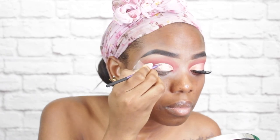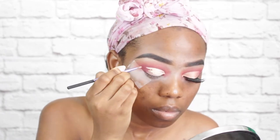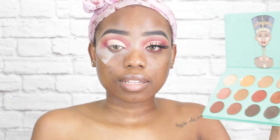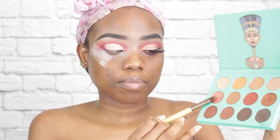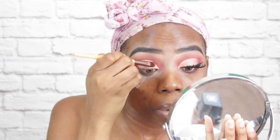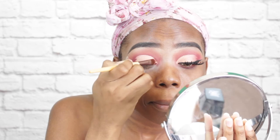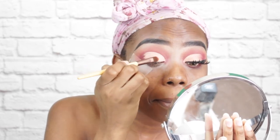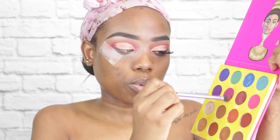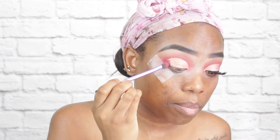I am going to go into the Nubian palette, pick up this rose gold shimmer shade, and pop that on my cut crease. Then I'm going to go back into the Masquerade Mini palette and pick up the shades Ada and Zobo and use those to blend out the edges.